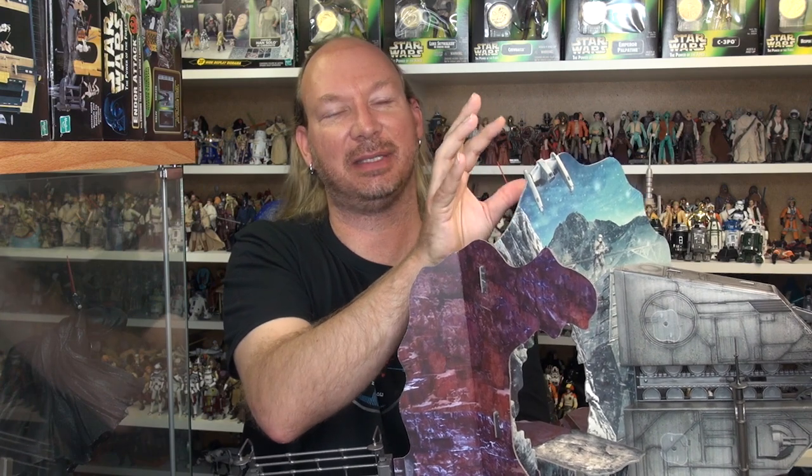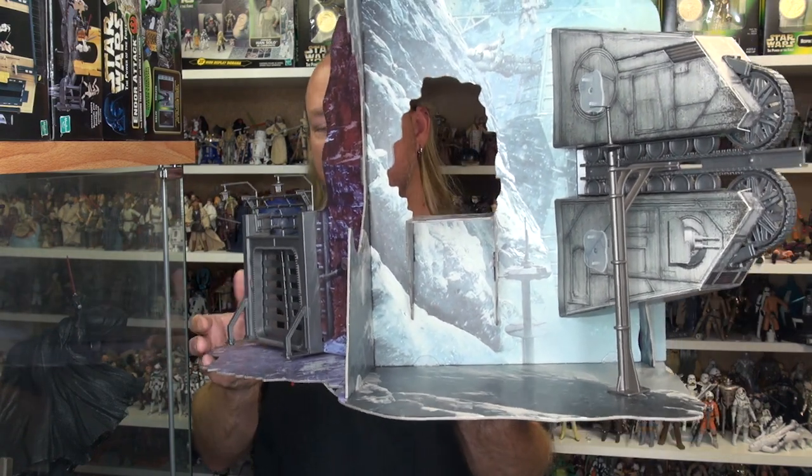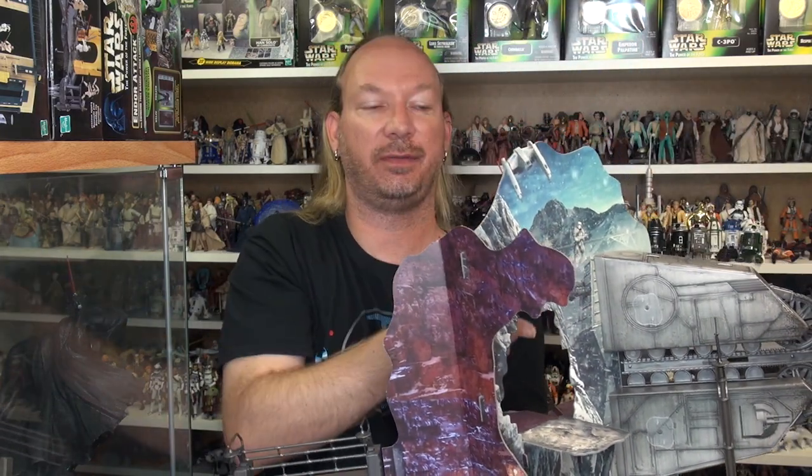Hey toy fans, Aaron here. Today we're going to take a look at the Vandor-1 playset from the Solo movie. One thing I wasn't really able to get across in the other video is just how large this is. Here you get a reference of size next to me — it stands 17 inches tall, 19 inches wide, 17 inches deep, and at a diagonal angle about 23 inches wide. It's sizable and stays together quite well.